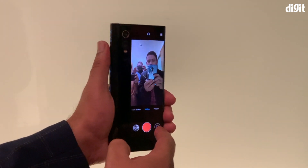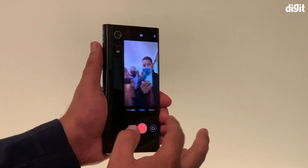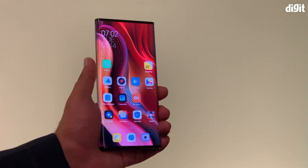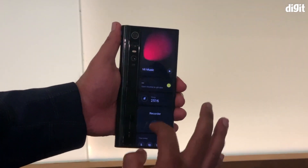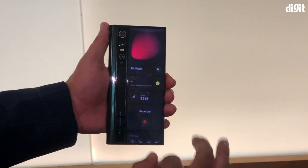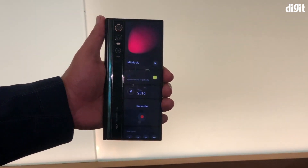Essentially, the rear screen can be customized to keep any widget in place, and transferring content from the front display to the rear panel is quite seamless. And to prevent your fingers from accidentally touching the display in the wrong places, there's AI and additional sensors.